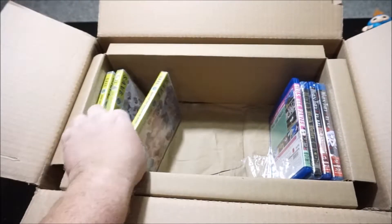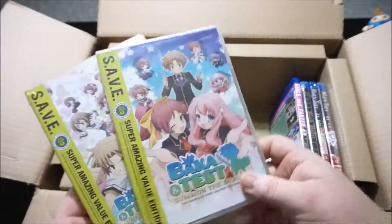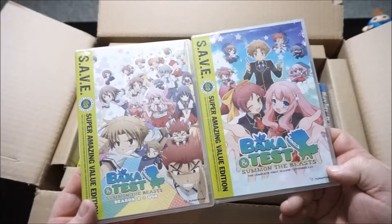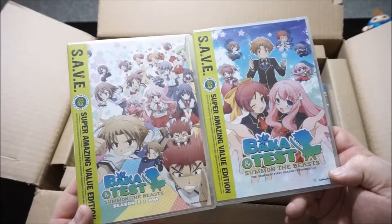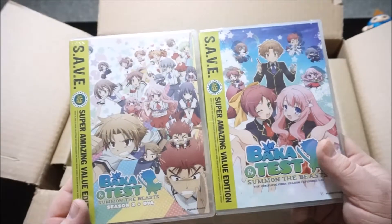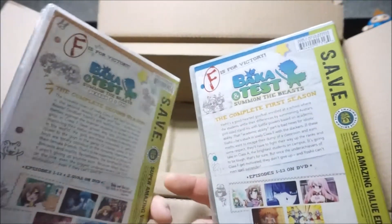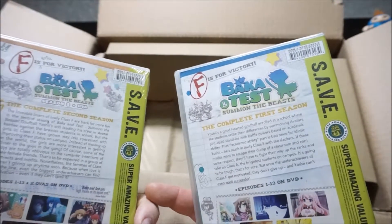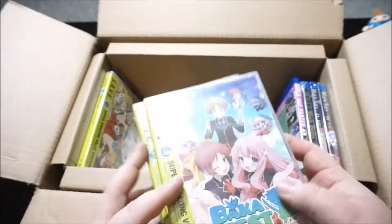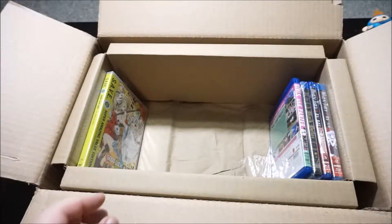We've got a double-parter here — DVDs, didn't get the Blu-rays. Baka and Test, the complete deal — seasons 1 and 2 plus the OVA. I saw a couple of episodes of this a long time ago and I liked it. I just waited for the price to be right and it finally was — roughly around $10 to $15 each. So I grabbed them all and now I've got it complete. I just hope I can reverse these covers and get rid of that save edition label.